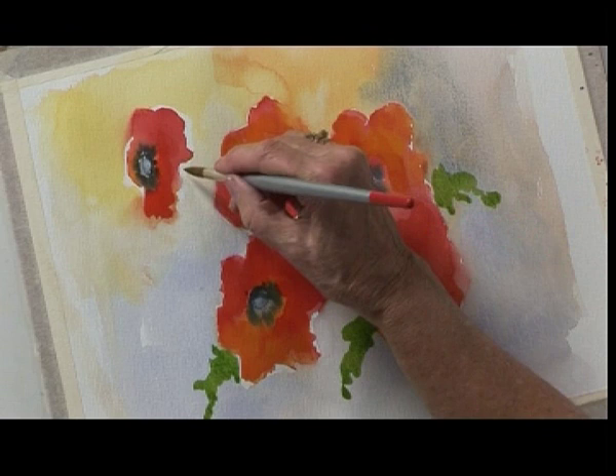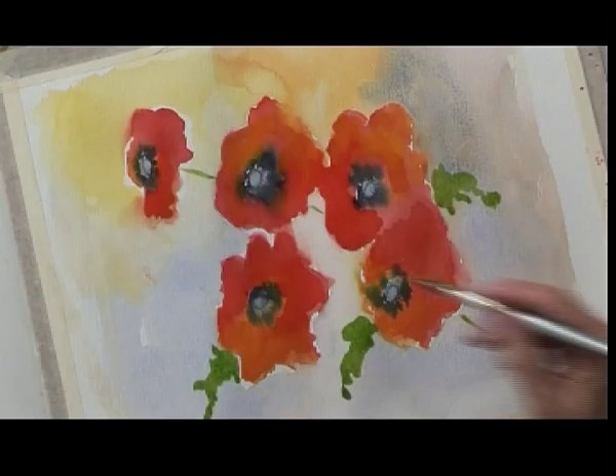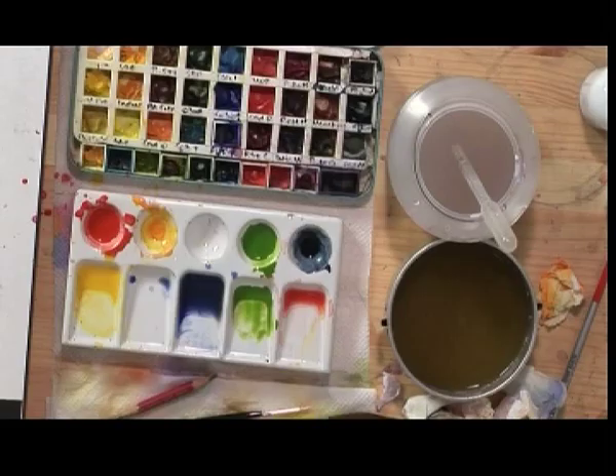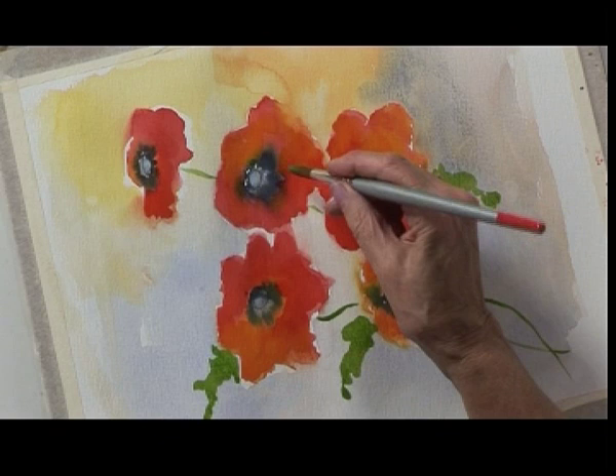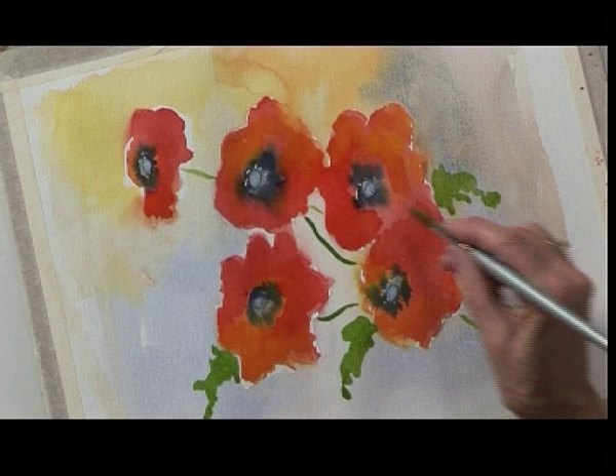I'm going to put in a few stalks and then a few more leaves. We'll have one coming through there, this one can come up and round, we've got one coming down from here. We've got one, two, three stems and we've got five flowers, so we need to place in another couple.